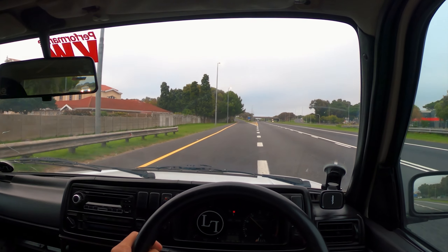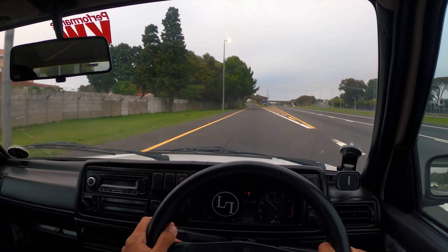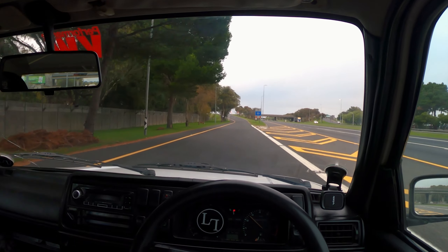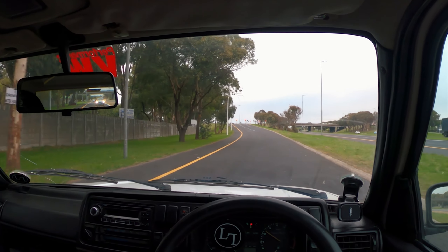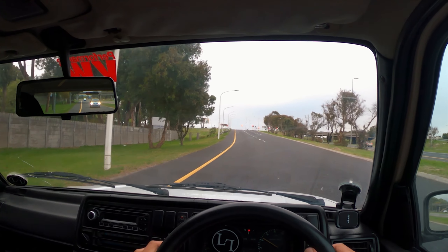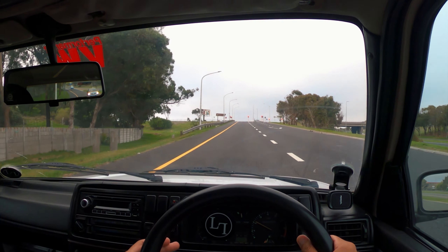The wind noise in here is quite hectic. This door rubber is not in the greatest shape, so I need to try and find a door rubber. There are so many things that need to be fixed in this car.